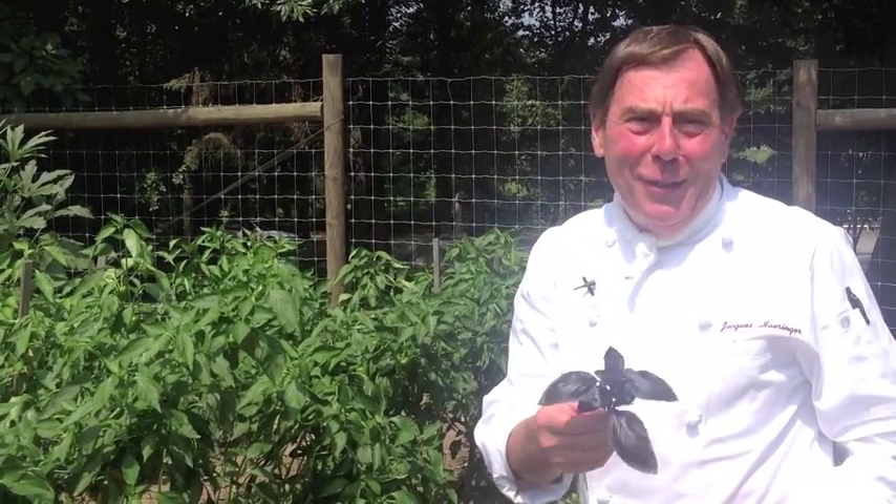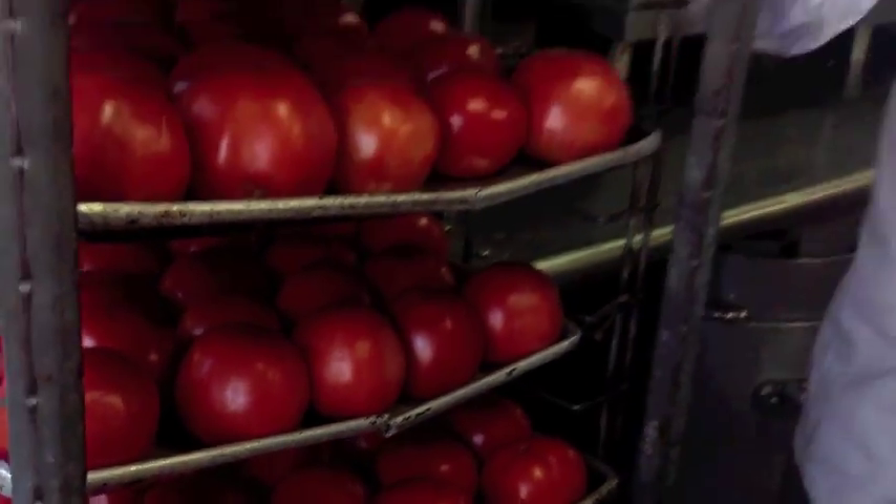This is really fun to come out here and do this. After we pick the tomatoes, we bring them back to the kitchen and put them on a tray so we can go through and pick the very ripest ones — the rest will usually ripen overnight.